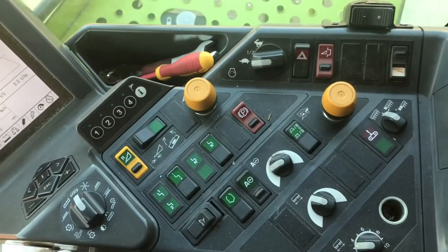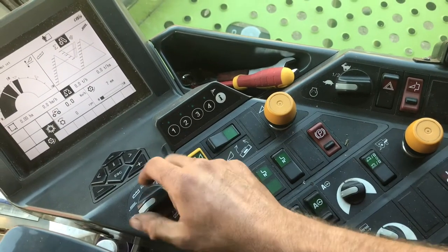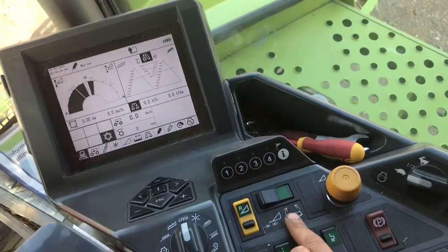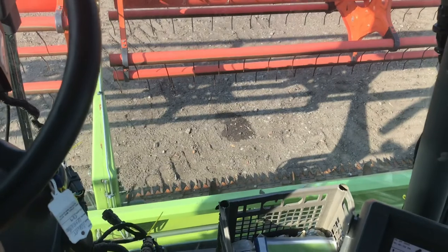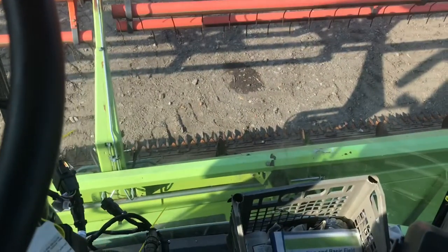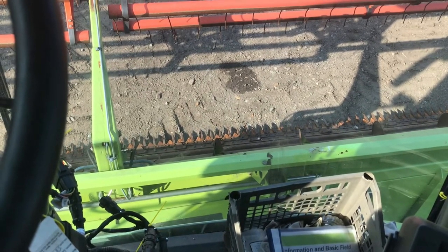Loads of buttons here. All these are to do with the computer system — these are quick keys to get to certain bits of the computer faster. Then there's header tilt. The header's got two functions: this is to tilt it left to right, or you can switch it and that'll actually bring the knife section in and out. So depending on the crop type or how high the crop stands, we can alter the knives to make it fall into the header belt.